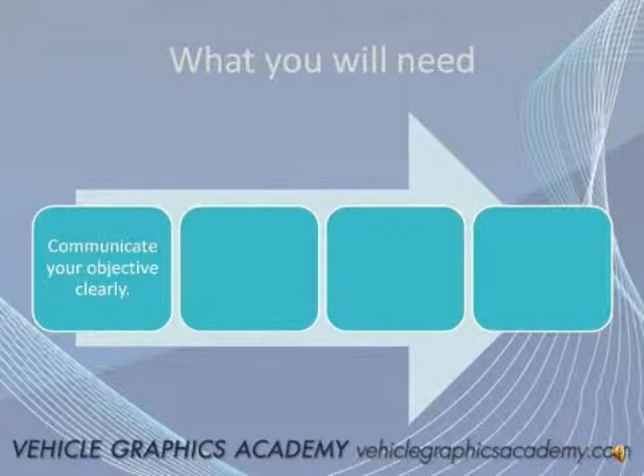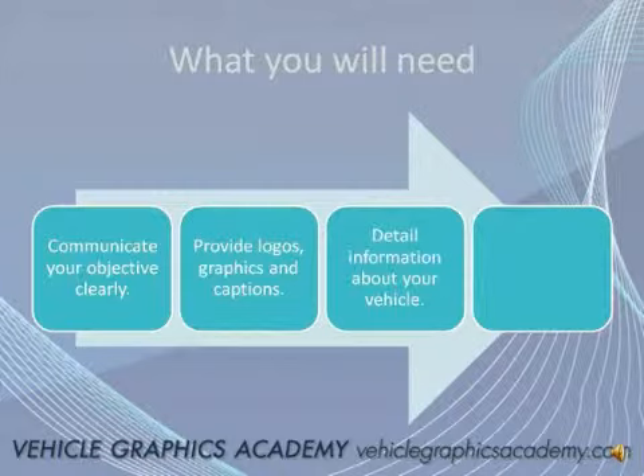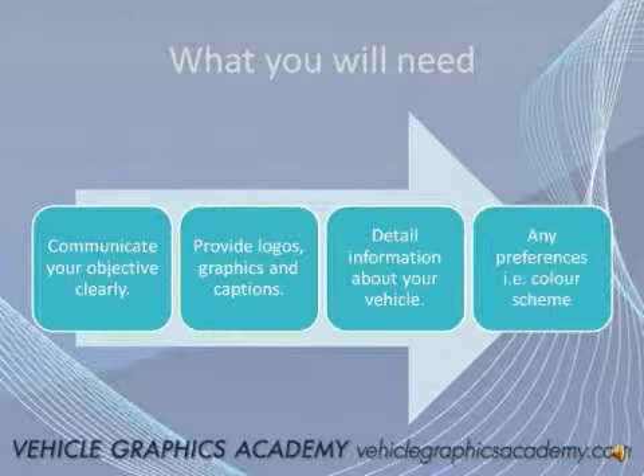Once you're ready to get started, communication really is the key. You need to be very specific about the objectives for your vehicle graphics or your marketing campaigns. Make sure you provide any logos or graphics that need to be incorporated into the design, and very detailed information on the vehicle itself — the year, make, model, and color. If there are any deviations from the standard model, make sure they're aware, because they will be using a standard template to design your vehicle to scale. Any preferences regarding color schemes, or if you want them to be consistent with your website or marketing literature, make sure they're aware and provide any brochures or literature for them. Communication will make a huge difference in speeding up the entire process and ultimately allowing you to get the results you're actually trying to achieve.